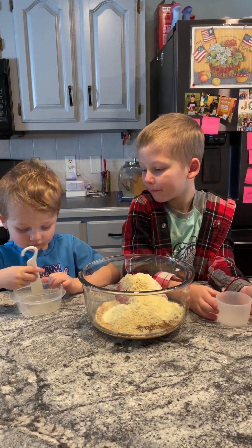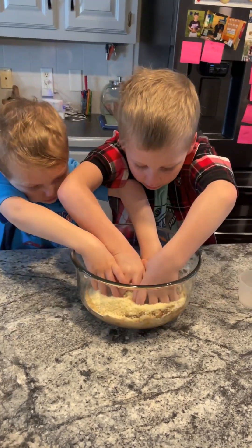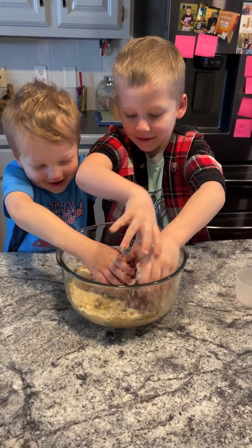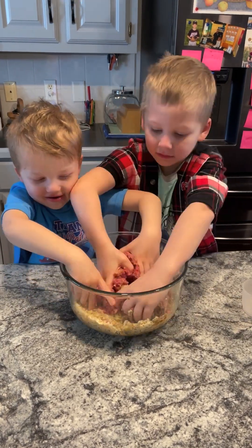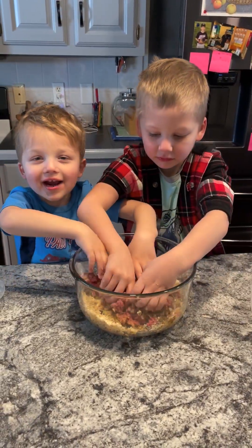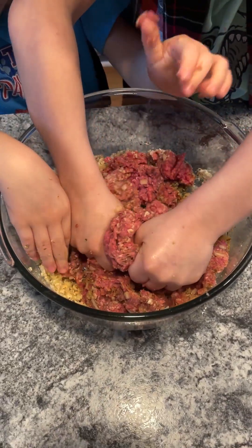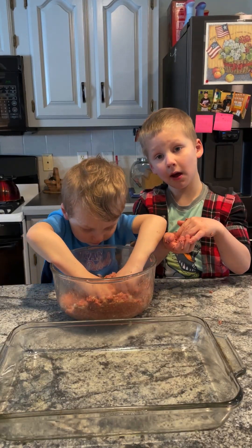What's next, guys? Oh, hands — this is the fun part. What does that mean, Brad? It means this is funner than anything else. And it's all mixed up.